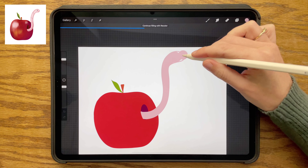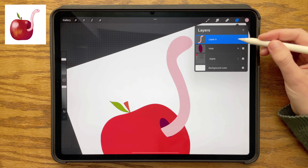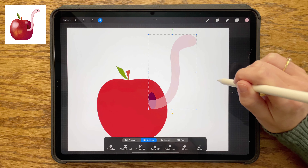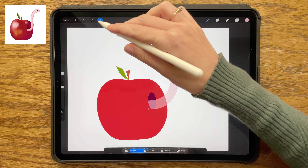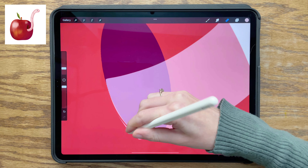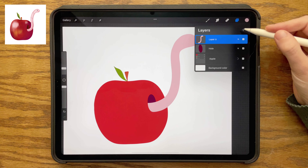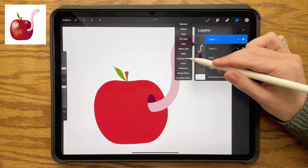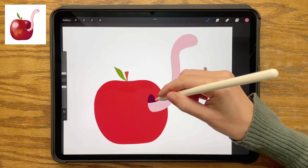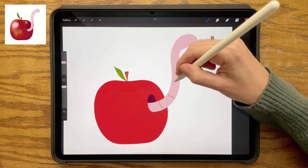I want his head to be a little bit bigger than the rest of the body. Going back to the layers menu, tapping the end of the worm layer and decreasing the opacity so that I can see through. Tapping my arrow tool to select the whole layer, then nudging that layer where I want it to be, and erasing just this little edge using the monoline brush as my eraser, so that he is not overlapping with the hole. Then creating a new layer, double-tapping on it, choosing clipping mask, selecting the medium pink shade, and drawing some lines across my worm to create the segments of his body.